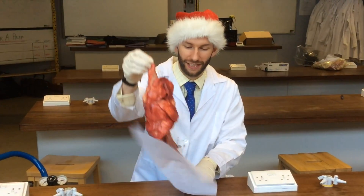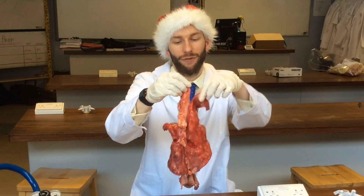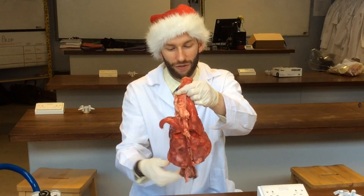If I hold them up, you can see the different lobes of the lungs, and that will be so that when they inflate they will fill each space in the thorax.